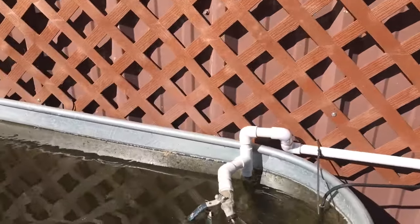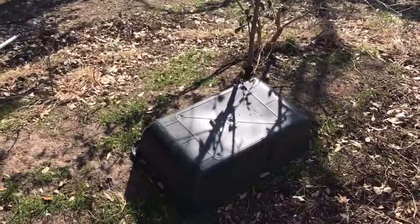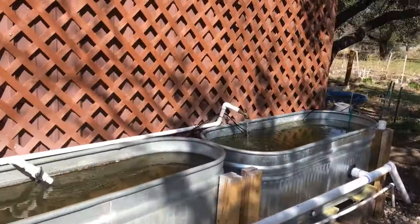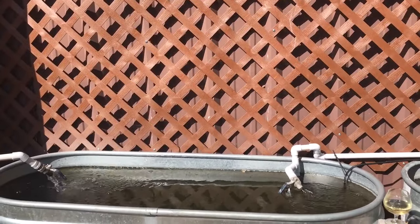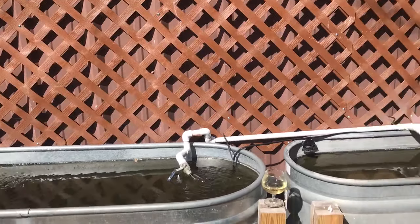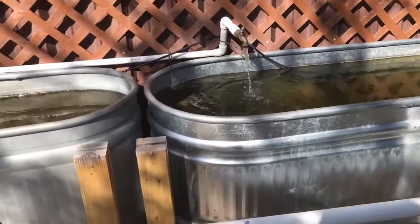I'm probably going to run two flood-and-drain setups per tank up here, using 15-gallon concrete mixing tubs - they'll work just fine. We won't get a lot of production out of them; it's more of a filter system. We'll probably run watercress, mint, maybe water chestnuts in them - just as a filtration aid to the entire system.